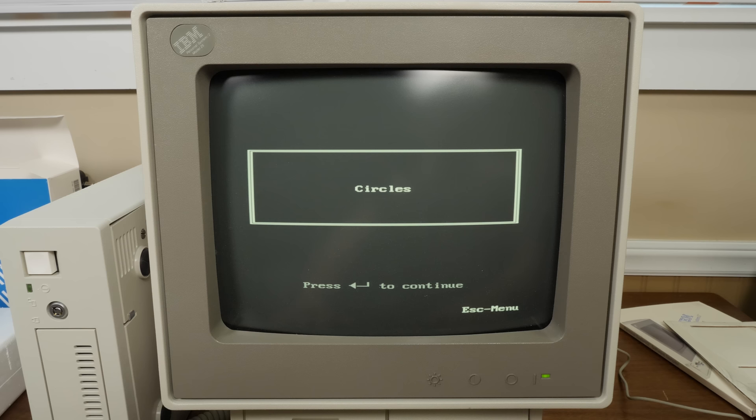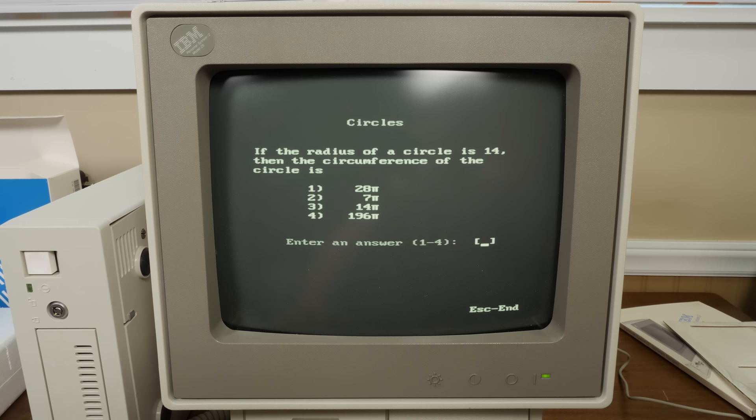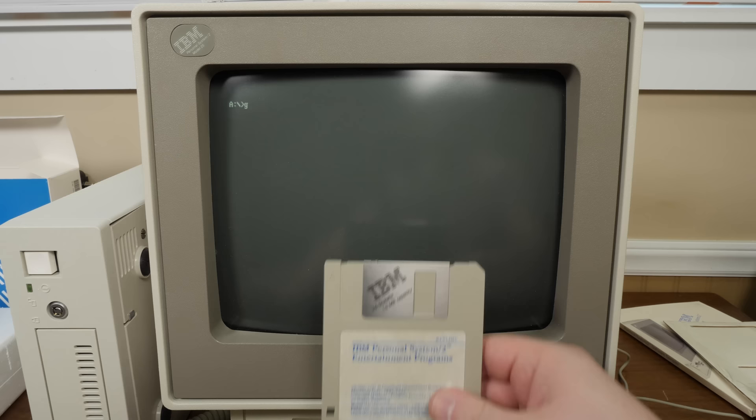Matrix Madness turns out to be a geometry quiz — asking things like: if the radius of a circle is 14, then the circumference is 28. And: the diameter of a circle is 1, then the circumference is... Yeah, let's get out of here.